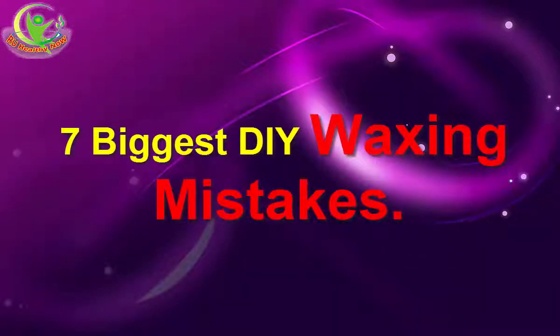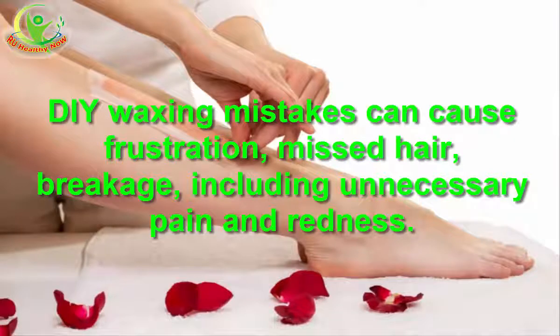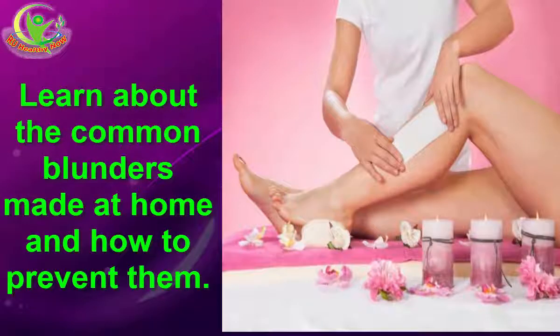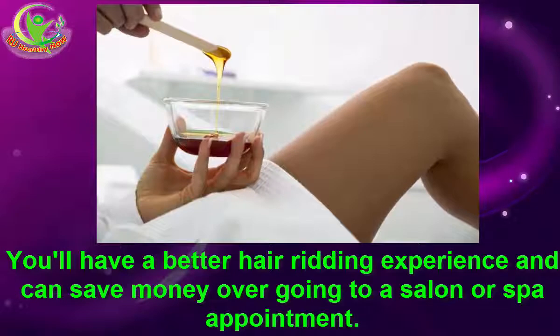7 Biggest DIY Waxing Mistakes. DIY waxing mistakes can cause frustration, missed hair, breakage, including unnecessary pain and redness. Learn about the common blunders made at home and how to prevent them. You'll have a better hair-removal experience and can save money over going to a salon or spa appointment.